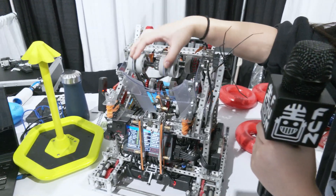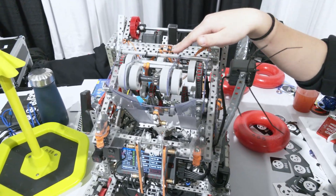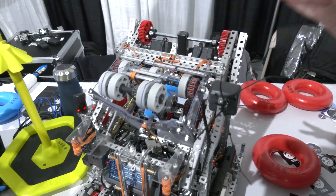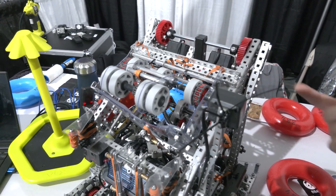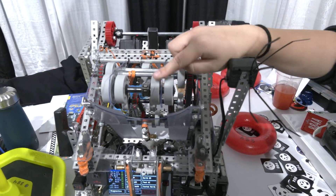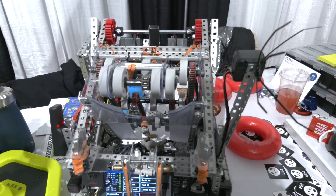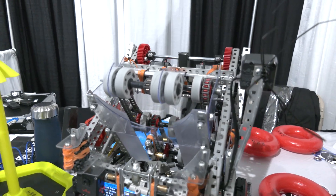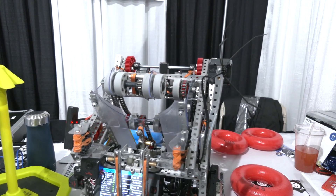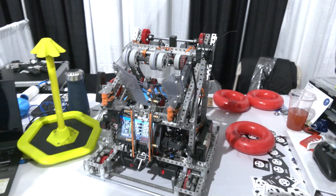Something else that's really special is how we use polycarb. You can see our doinker — there's no C-channel or L-channel on it at all. The entire structural support of our doinker, or hood, is entirely made of polycarb. This keeps it lightweight, efficient, small, and compact, so we don't waste space up in there.